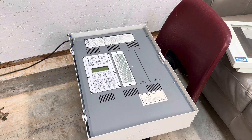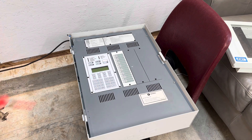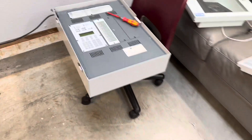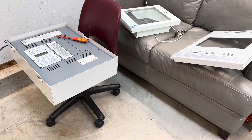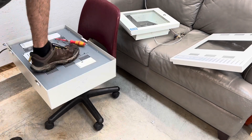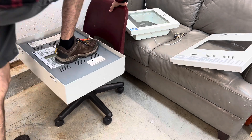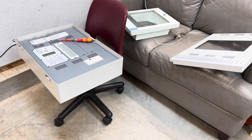All right, one more time. All right, another one bites the dust. Oh man, good job EST. Oh, I think she's done.